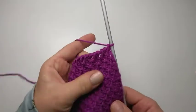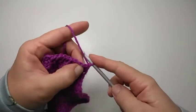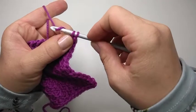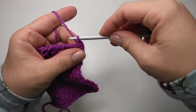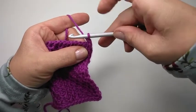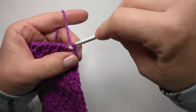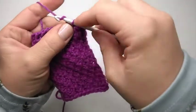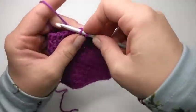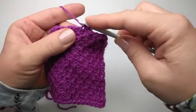We are just going to bind off this block in pattern. Our previous stitch was a Tunisian simple stitch, so we are going to do a Tunisian purl stitch — but instead of picking up the loop, we're just going to pull it through both. This last row doesn't really make the same height as the normal ones do. Then we make a simple stitch and pull it through, and a purl stitch and pull it through both. We just continue with this until we've finished off our little block — block number one.